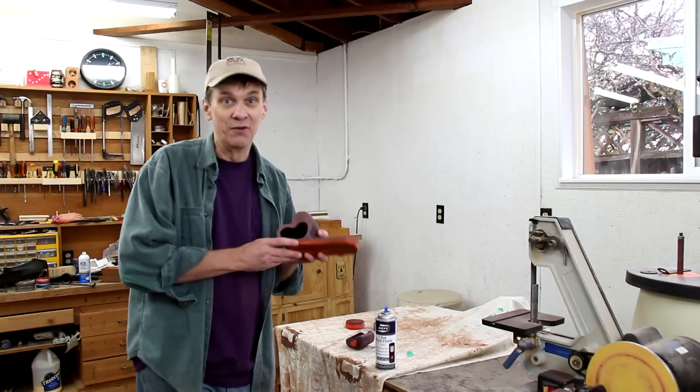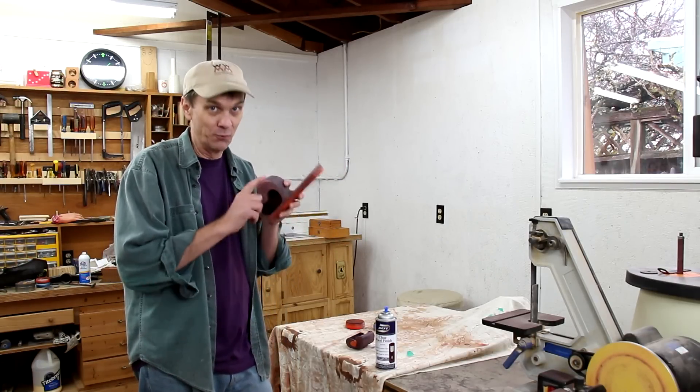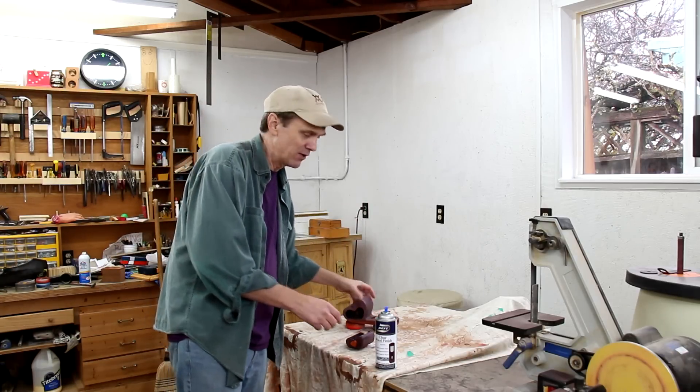That took a lot of work to sand down all of that purple heart nice and smooth. It's a really dense wood and this is mostly end grain. But it's all smooth now, so I can finish it with a few coats of spray lacquer.